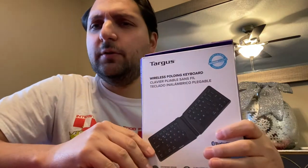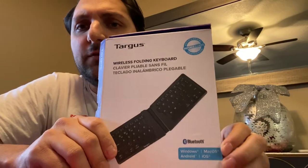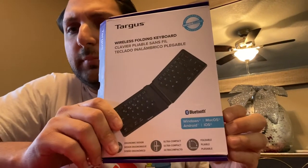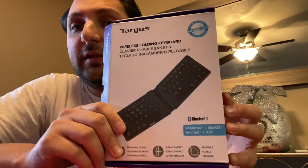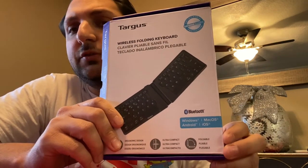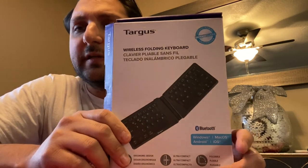Hi, this is a video review for the Targis wireless folding keyboard. It uses Bluetooth connectivity. It will connect to Windows, Mac OS, Android, and iOS devices.